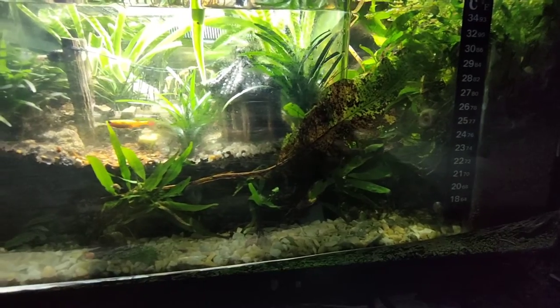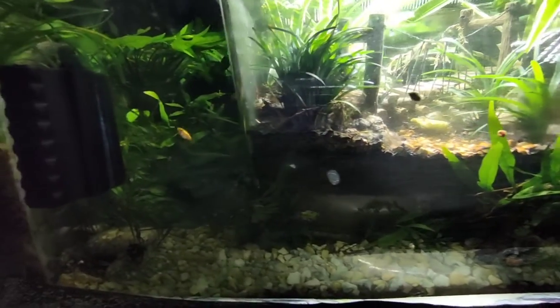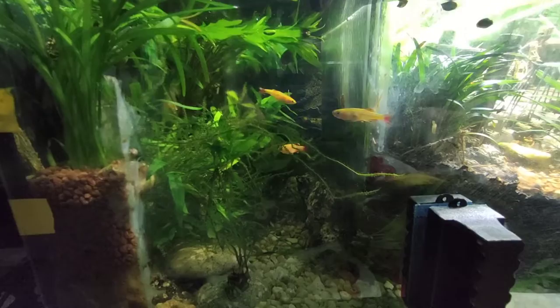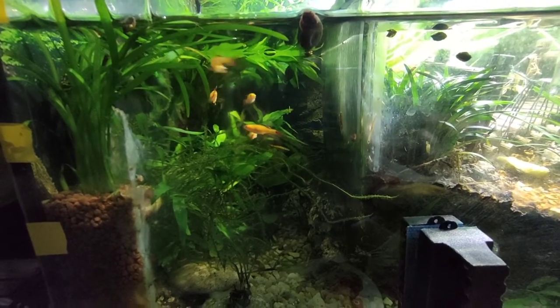Overall they seem to be doing really well and our minnows do seem to be pretty happy in there still. They're all doing well. We're really happy there. And now you can just watch our minnows having a nice little swim around.